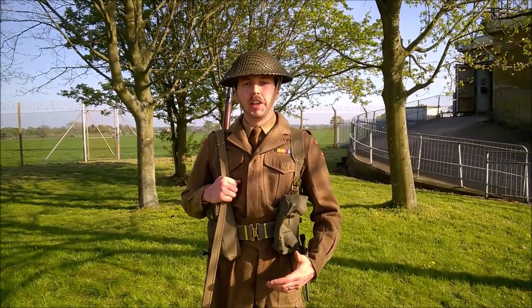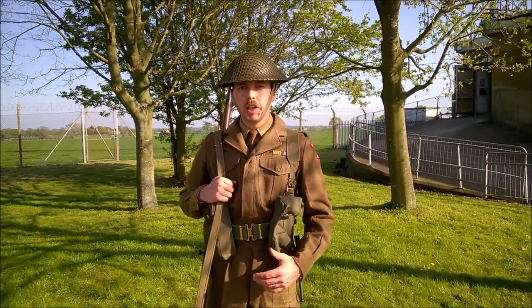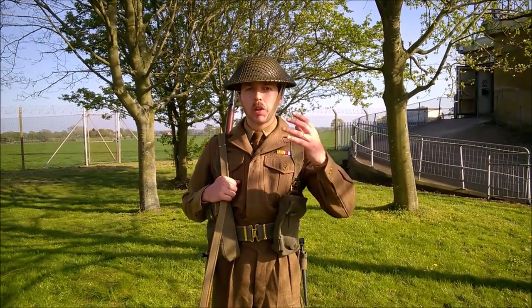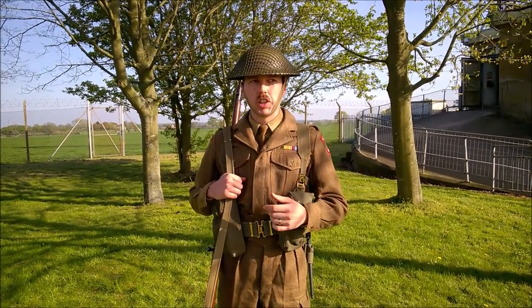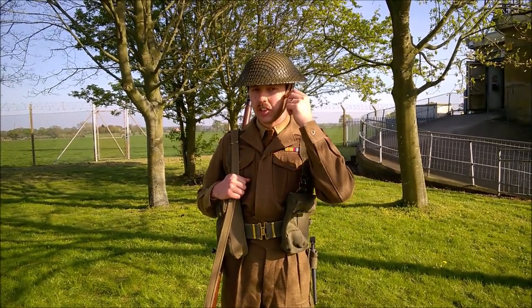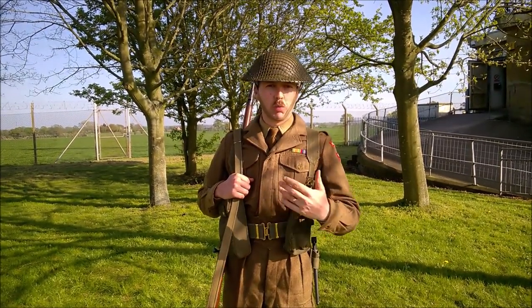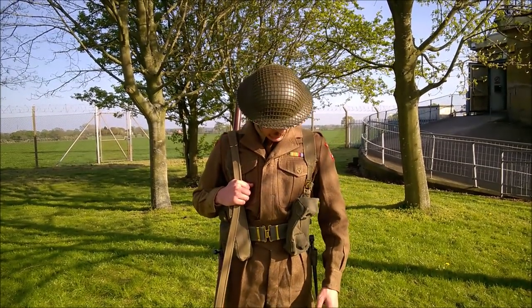I'm going to run through the kit I'm wearing here, which is for the post-war Home Guard — the 1950s iteration — and we'll start at the top and work down. We have the Mark II steel helmet with a helmet net on, as you can see. A change from wartime: the post-war Home Guard seem to have worn the elastic chin strap more commonly associated with the Mark II helmet.